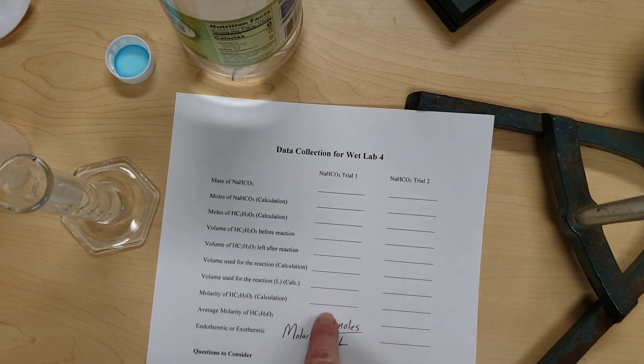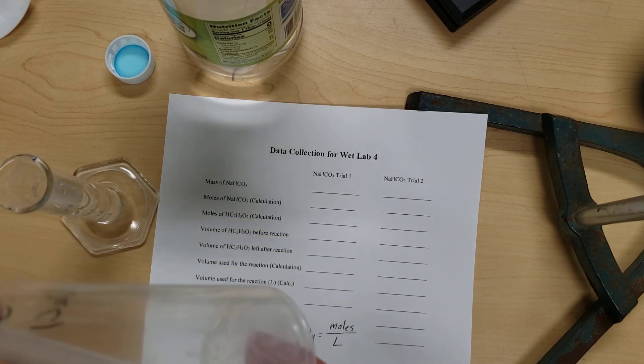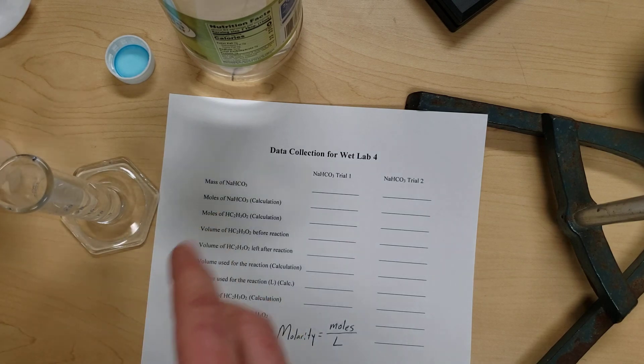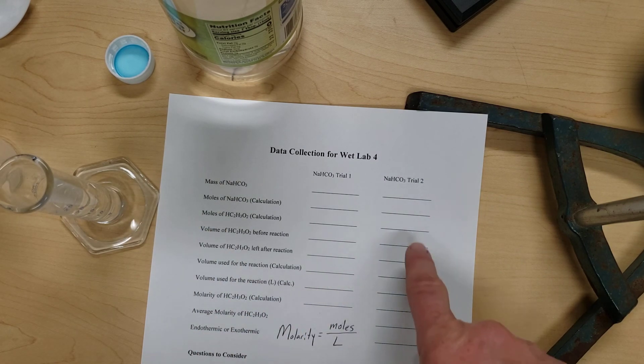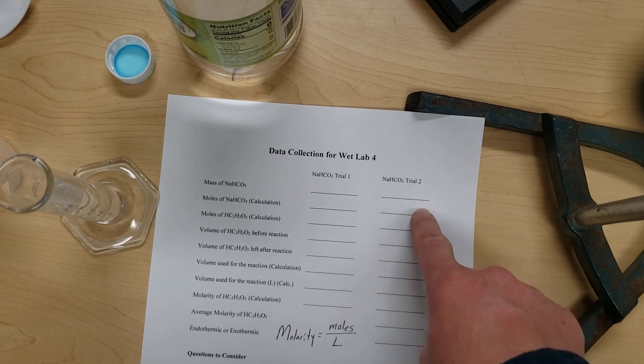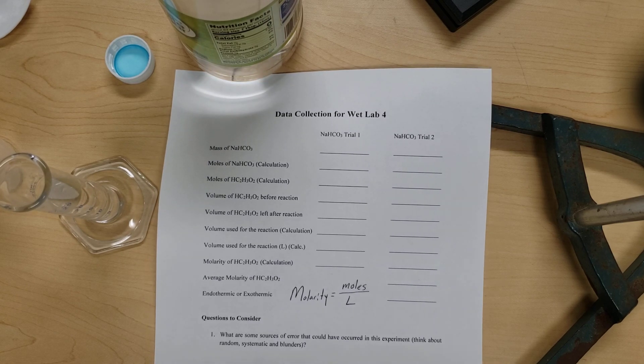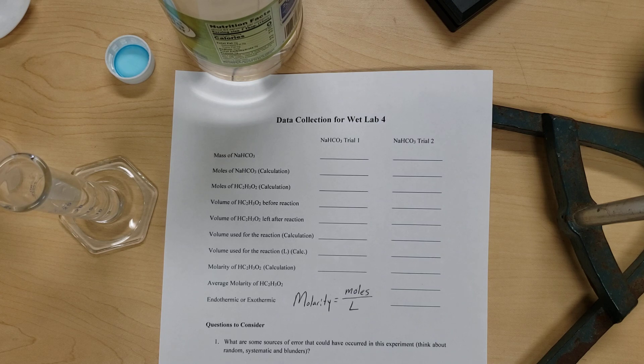Once you have the first trial completed, clean up your container. The waste and any extra vinegar can be poured down the sink with water. Then repeat the entire procedure a second time to make sure the molarity and measurements are reproducible, and find the average of the two. There are also some questions for you to consider about this experiment. If you have any questions at any point, please don't be afraid to reach out — I'm happy to help.